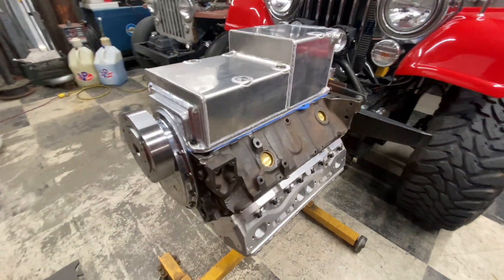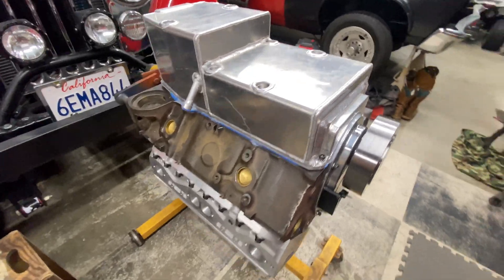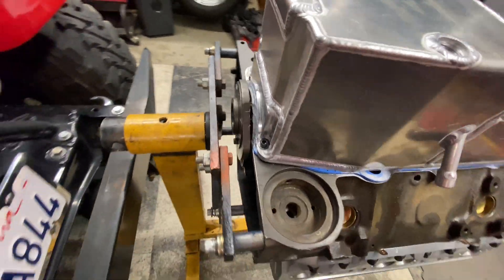Just got the pan put on tonight. All the bolts are internal — you've got to get to them through those top holes — and then the end allen bolts right there.